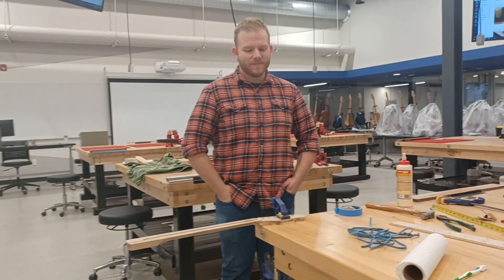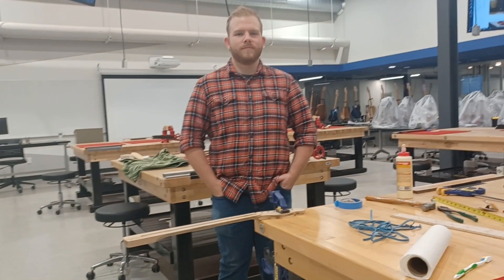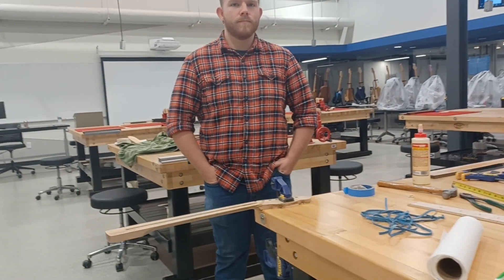Hello, I'm Professor John Bordeaux at Kankakee Community College. I'm here with instructor Steven Weber and we are going to glue the fretboard onto our neck.